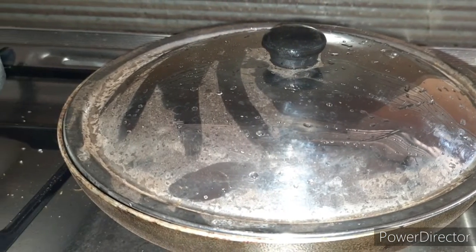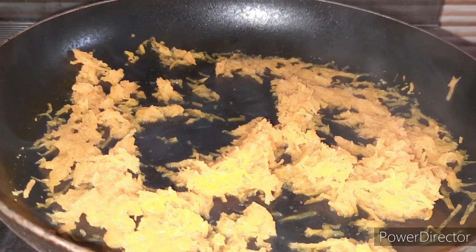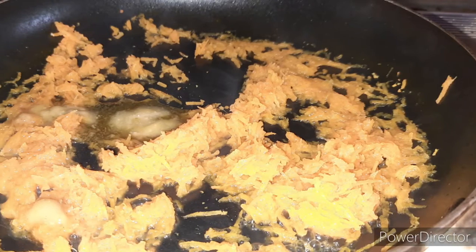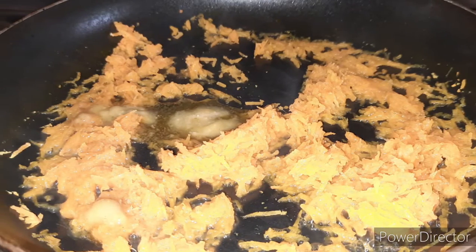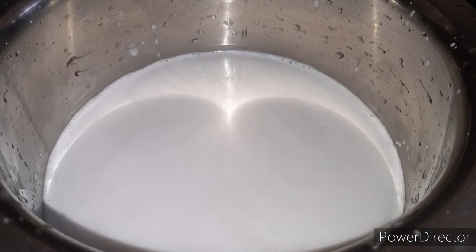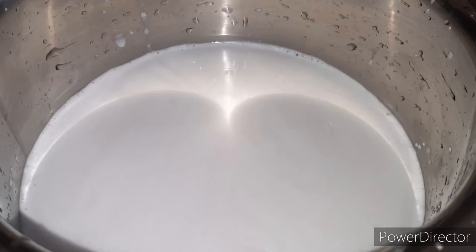When you cook it, you can cook it. Then add it to the oven. Add 1 teaspoon of homemade ghee and 4 tablespoons of flour.